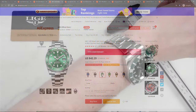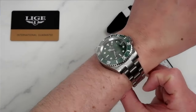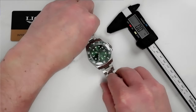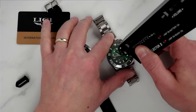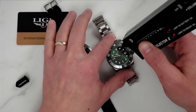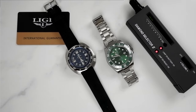So what specifications do we get at this price point? We get stainless steel construction with screw-down crown and 100 meters of water resistance, a high-beat mechanical movement with a see-through case back, and a ceramic 60-click unidirectional bezel. We also get mineral glass — no sapphire at this price point — and a butterfly clasp, which again seems like a cost-saving feature.